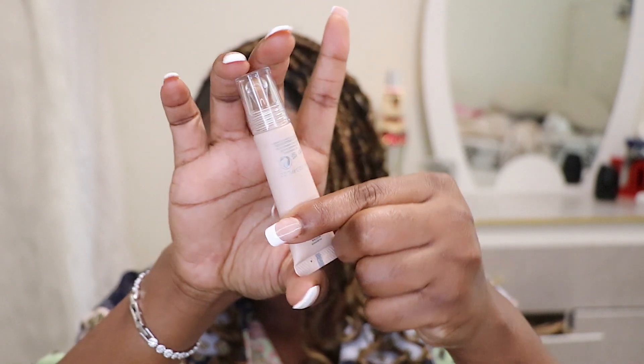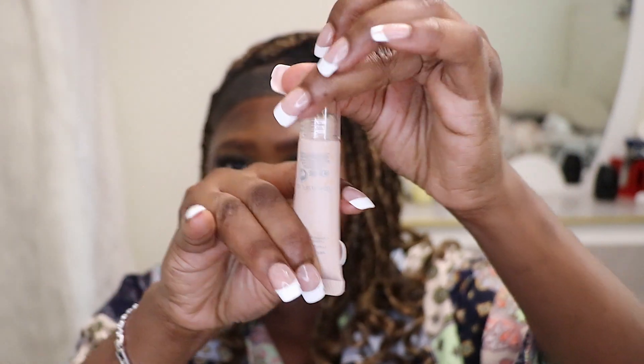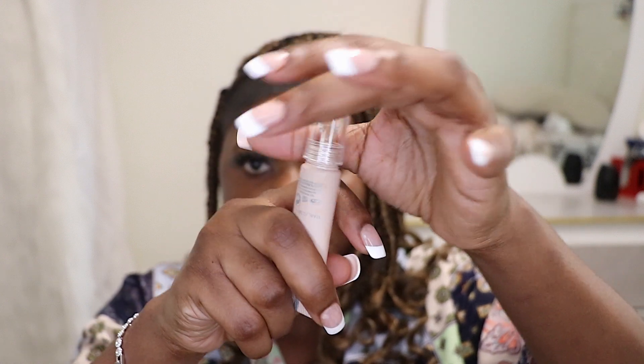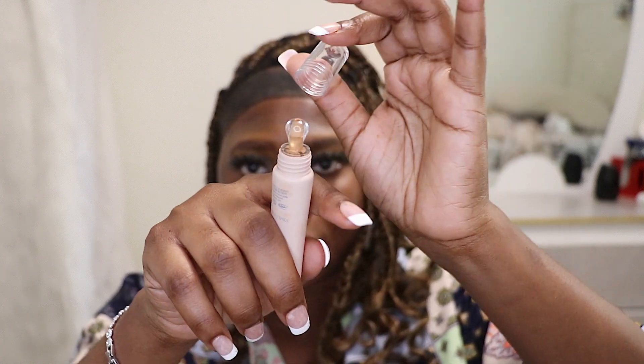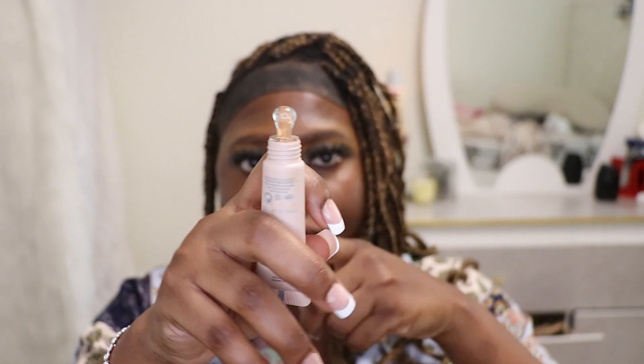This is the back of the packaging. I'm just gonna open it up — and this is what the tip looks like. Make sure you shake it before applying because you never know. I'm gonna shake it and then apply it. But before I apply my concealer, I'm gonna prime my face — you need to prime that face!